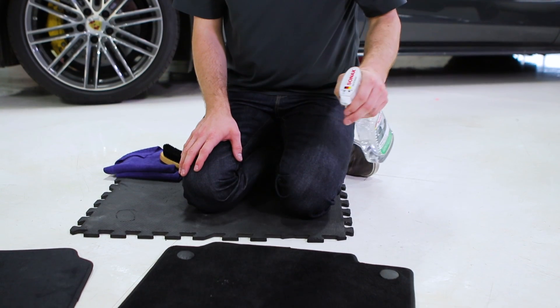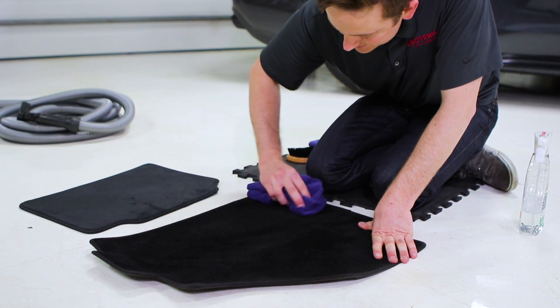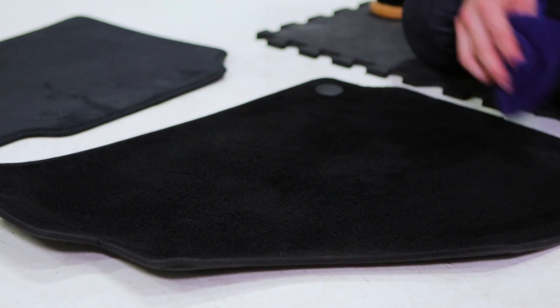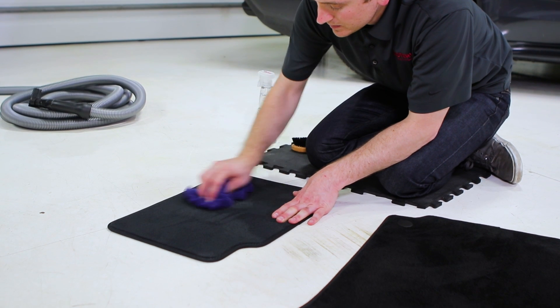Then you're going to take the product — it has a foaming action when it sprays — and foam it right onto the area you're working with. From there you've got a couple of different ways you can go: you can use the Sonex leather and textile brush, or a high quality microfiber towel that's dampened, and thoroughly work that into the surface.